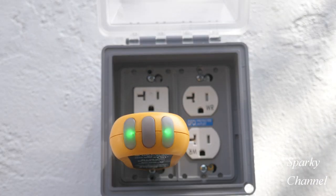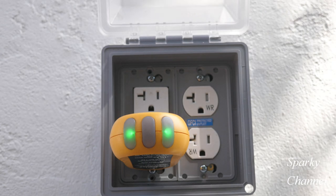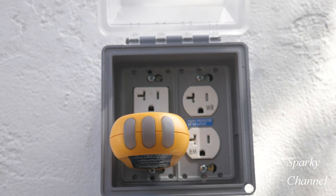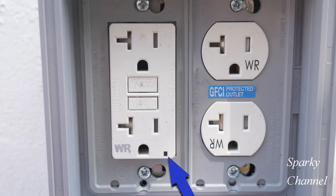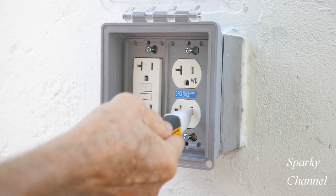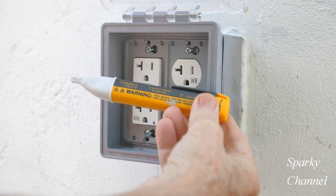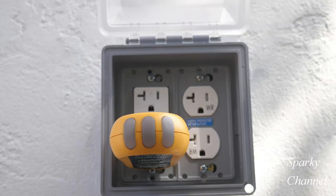First, we will need to turn off the circuit breaker that controls the circuit which includes this double gang box. One clue that we have turned off the correct circuit breaker is that the green LED light on the GFCI receptacle will turn off. Also, I'll check the GFCI receptacle with my Fluke non-contact voltage tester. An outlet tester will also show that the power is off.